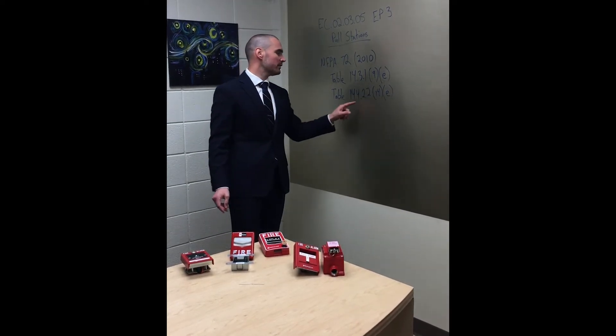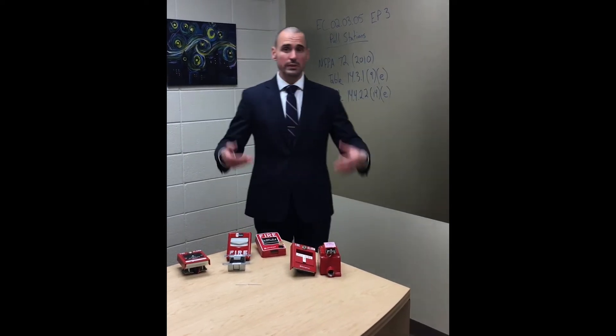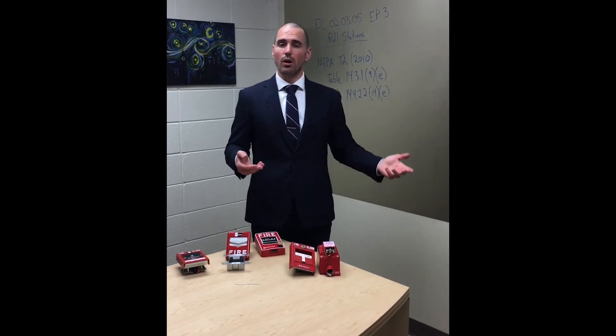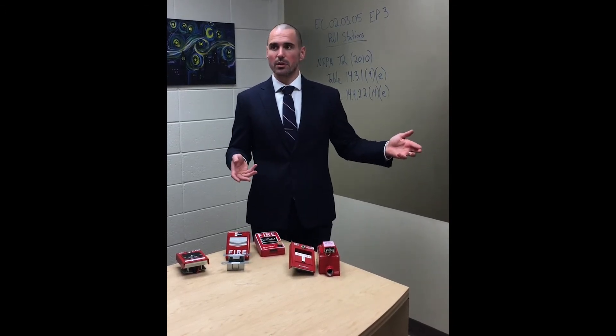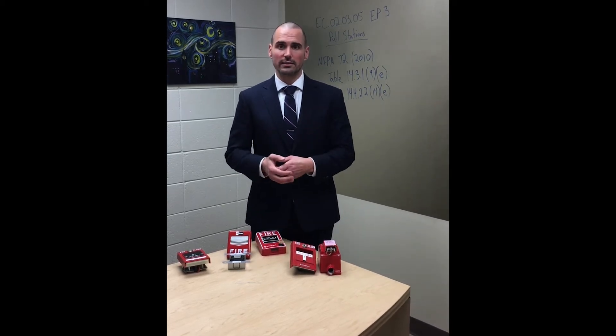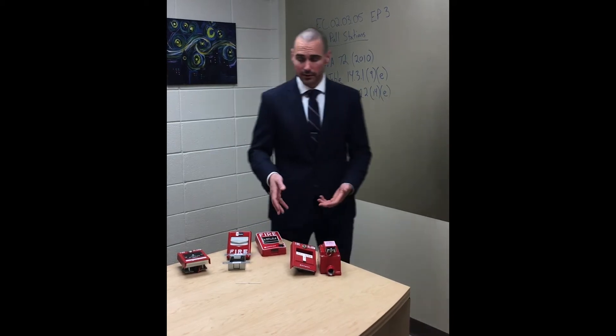Then we have Table 14.4.2.2(e), which covers the actual functional test requirements. What it says is: number one, defer to manufacturer's recommendations, but it also says to do an actual functional test. If you go to the handbook, it actually talks about what that means. We're just going to dive straight into it.